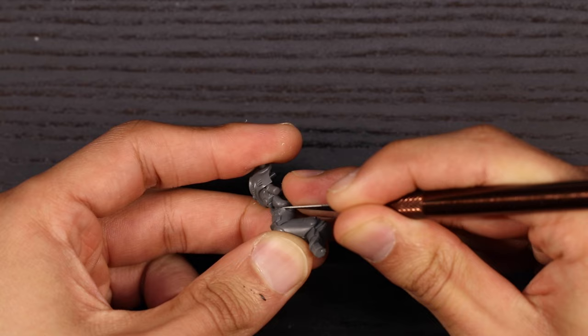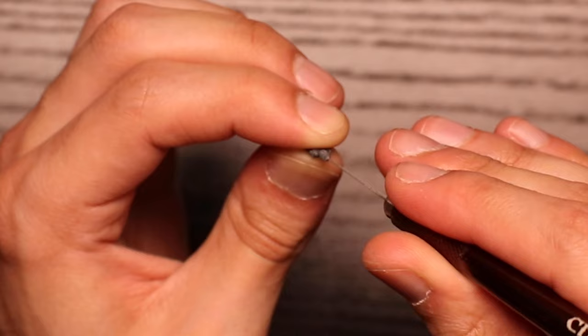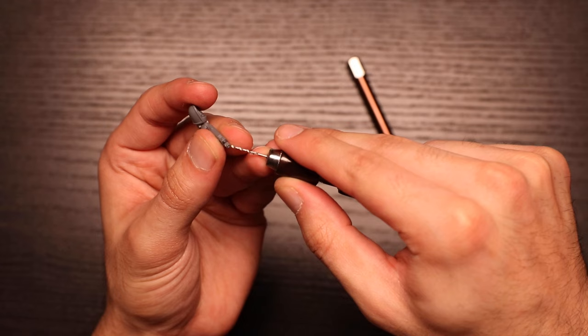One thing I'm quite finicky about is drilling your gun barrels — that's what the little pin vice drill is for. It means you don't have to paint the little black holes, and I think it just looks better. When you drill the holes, take it slow, it's not a race. Remember to do a little guide hole with a sharp knife or a pin so that your drill doesn't shoot off in a weird direction.